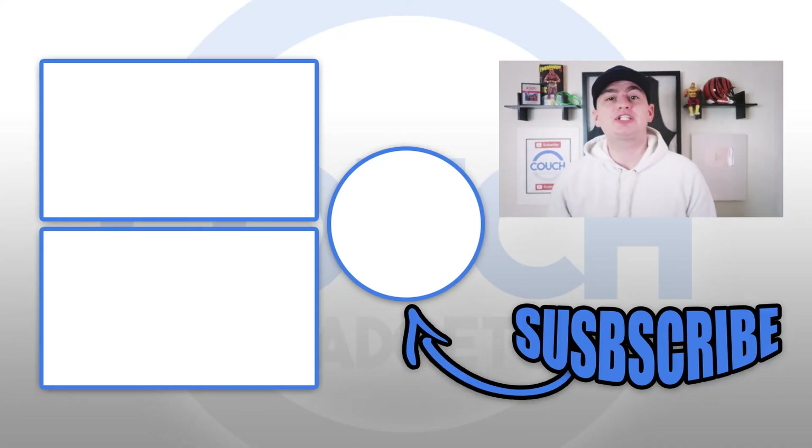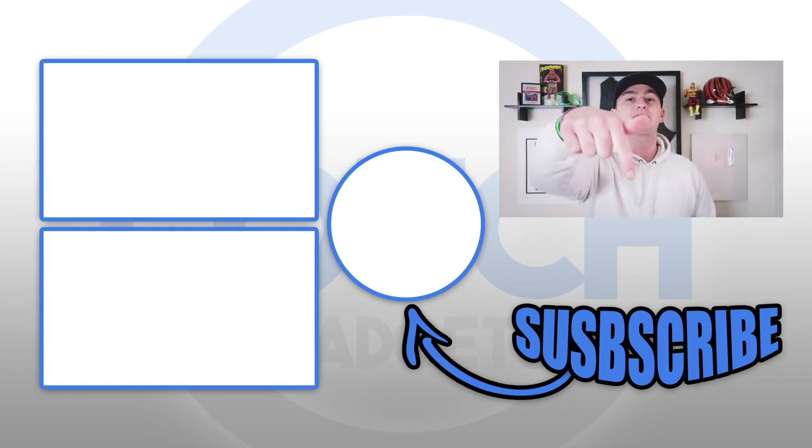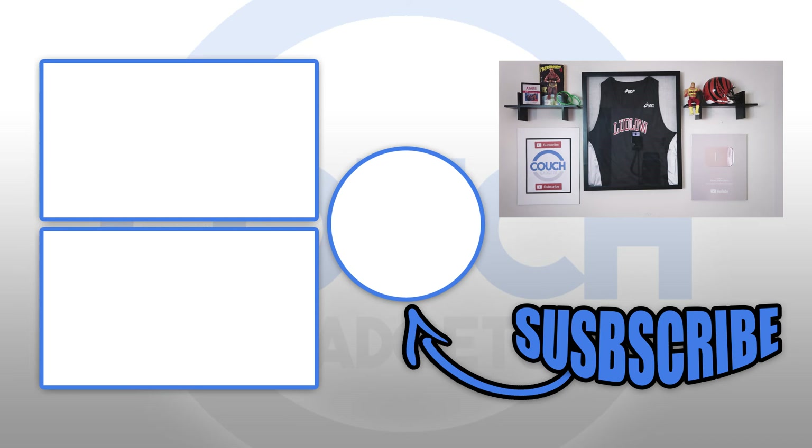Alright guys, don't forget to subscribe and check out the videos to the left of me. Until tomorrow, I will see you in the comment section below. This is Couch Gadgets and this is where I disappear.